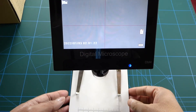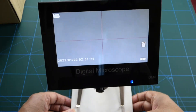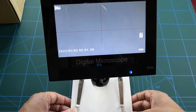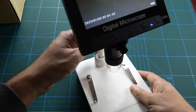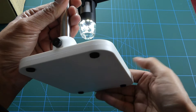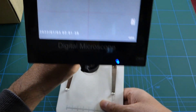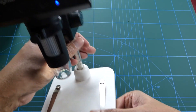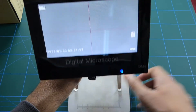Overall it's quite a good little microscope for the price — I paid less than £30 for it, which is about $35. I know the price has gone up a little bit now, but you can still pick it up if you look for it on eBay or Amazon. Just look for the model number DM4. Give it a thumbs up.